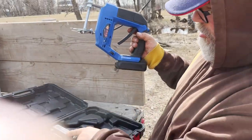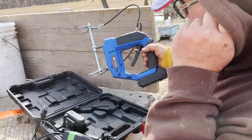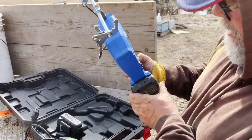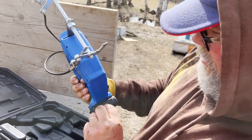It came with two 20-volt batteries. They don't interchange with anything obvious that I have, but you do get them. It does have an indicator light on it, so that's handy.